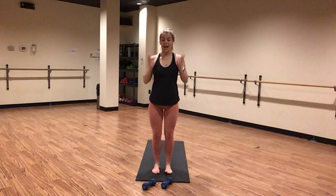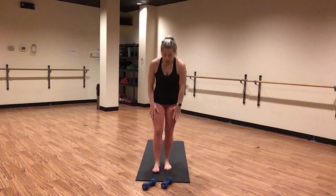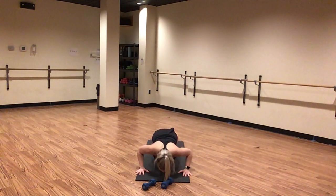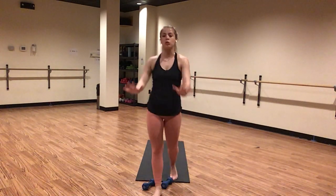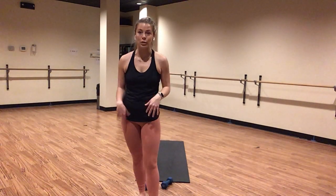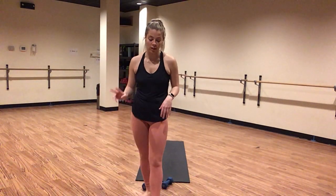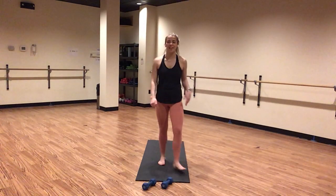Inhale, mountain pose. Exhale, forward fold. Inhale, halfway lift. Exhale, high plank. Five wide arm push-ups. Inhale, lower. Exhale, lift. Shoot your elbows to the back wall. Rest down through your palms. Pull your hips in line with your shoulders. Find high plank in four, three, two, and one. Inhale, high plank. Exhale, downward facing dog.